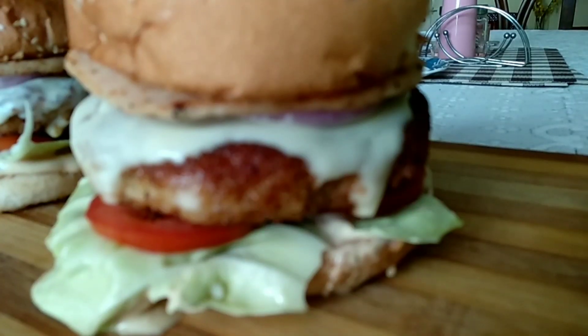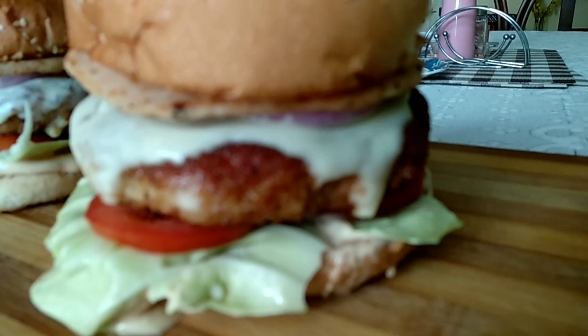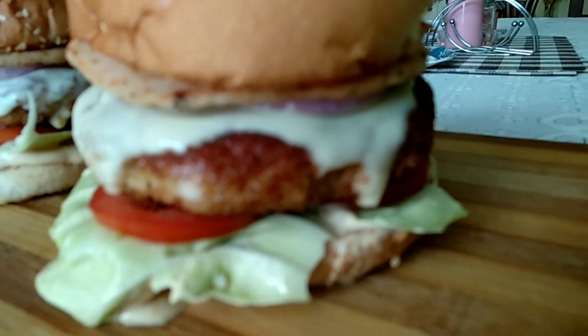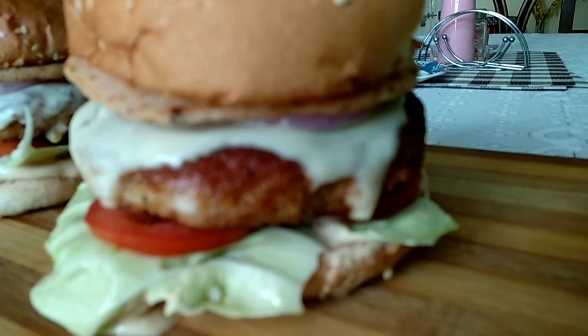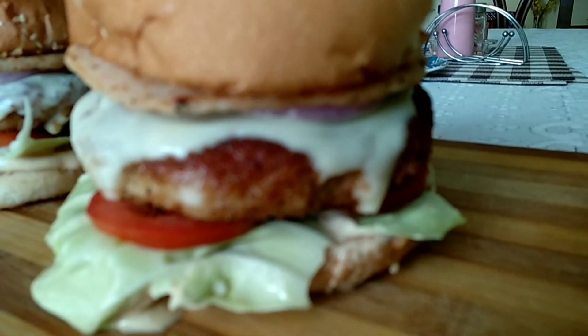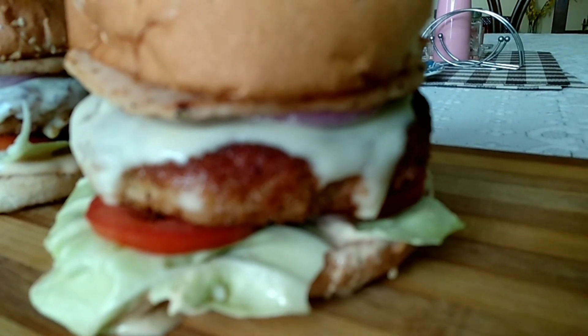So our yummy chicken burger is ready! If you liked my recipe today, kindly hit the like button. And for those viewers who have not yet subscribed to my channel, kindly subscribe. Thank you.